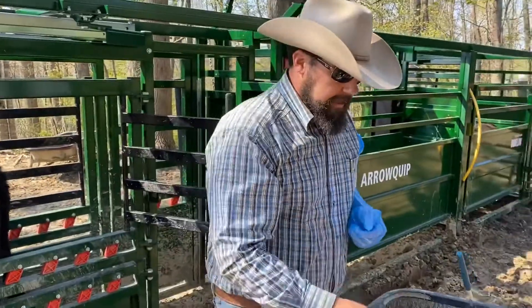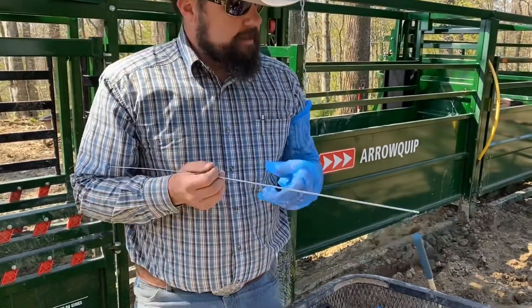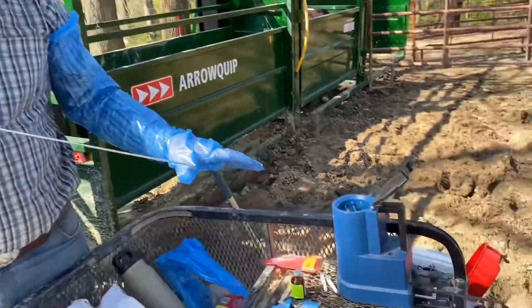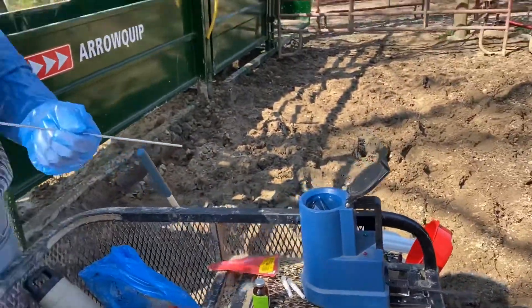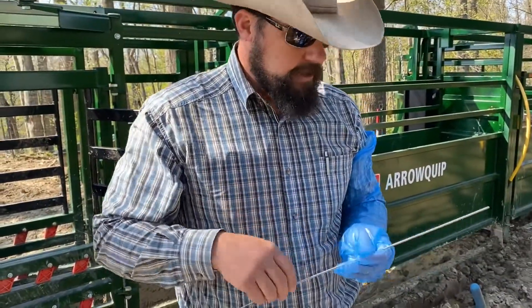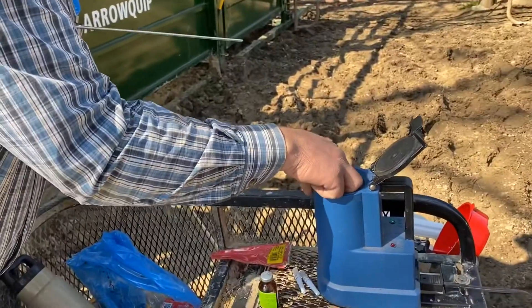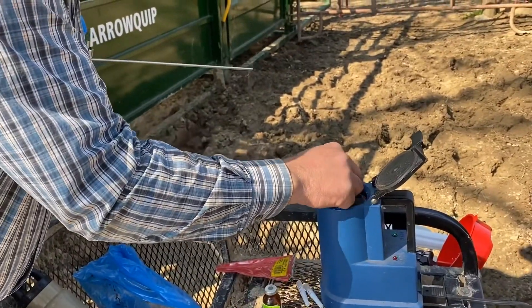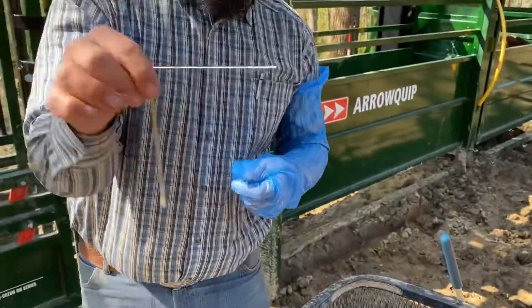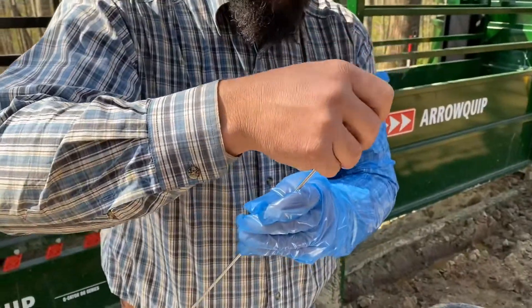I've got my AI gun here — we're going to get this loaded up. I've got my semen over here in this thawing mechanism, at about 95 or 96 degrees, so my semen is in there thawing. I'm going to take this gun and get this semen straw. I'll pull that out — that's what that looks like. I'm going to shake that off and make sure it's dry. The quicker you can dry this out and keep the temperature more consistent, the better.